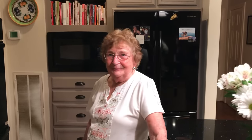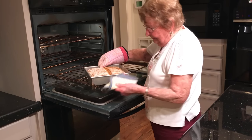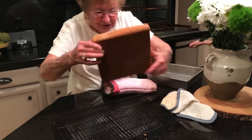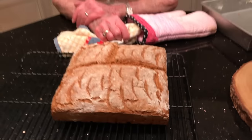An hour is up — no more, no less, though a couple of minutes more wouldn't do any harm. Always wear hand protection taking it out of the oven. Out of the oven — look at that! You dump it out right away onto a rack, turn it over, and let it cool. And that is it — that's your cake of bread.